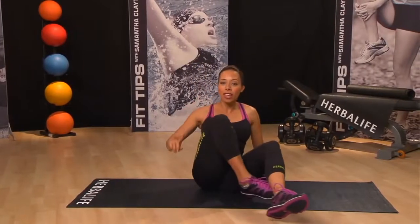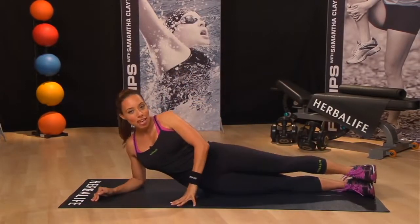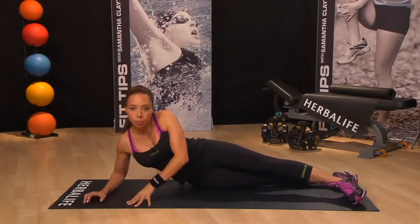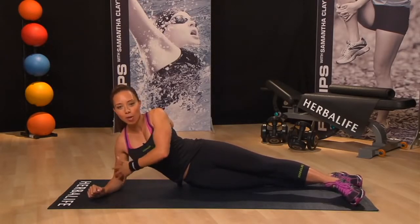Get into the perfect side plank position by lying on your right side. Keep your legs straight and this time stagger your feet because this will ensure that you remain balanced. Prop your upper body on your right elbow and forearm, ensuring that your shoulder is directly in line with your elbow.